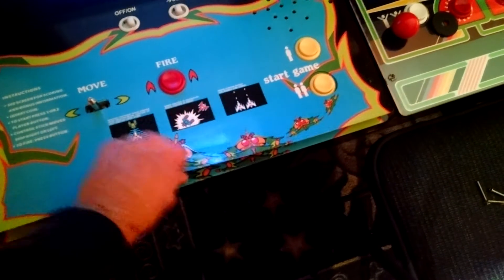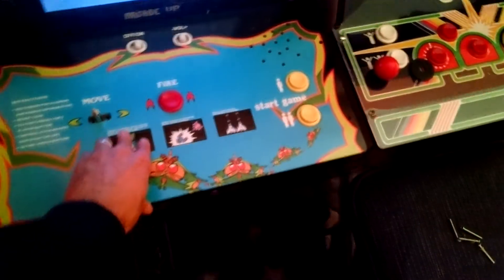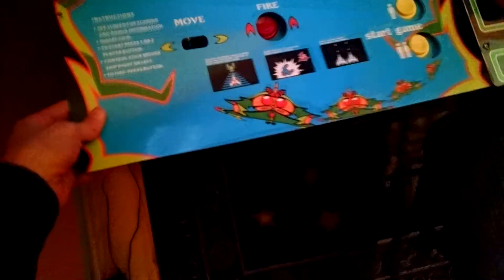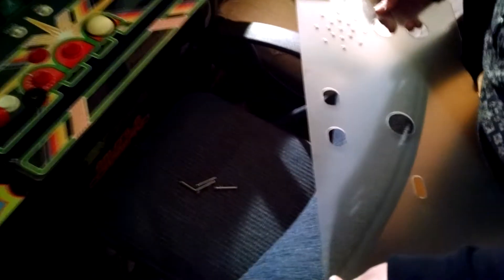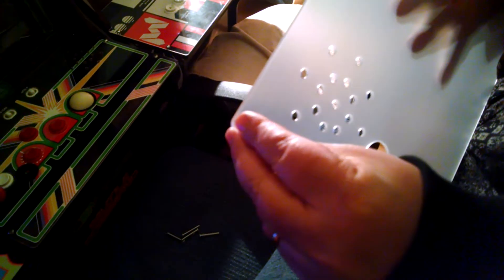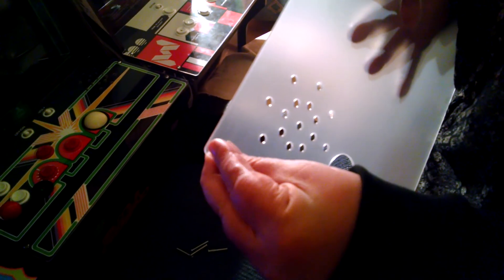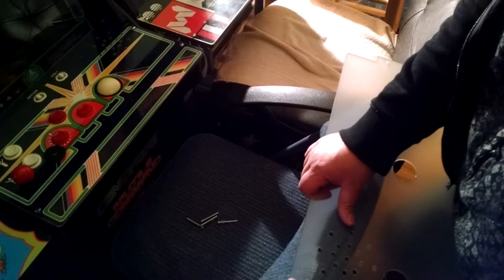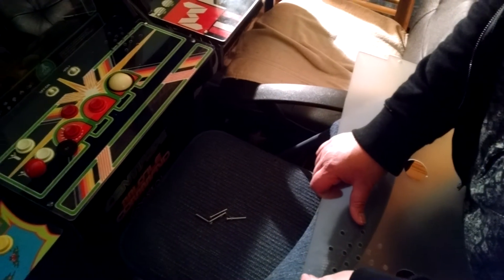Why not? Let's give it some extra protection. Technically we don't need this, but that's fine. So this comes with two layers — one side could be like my centipede cabinet that has a layer on both sides.